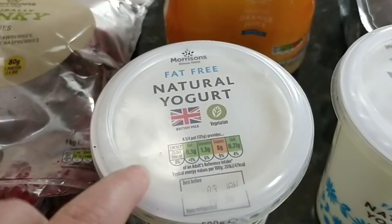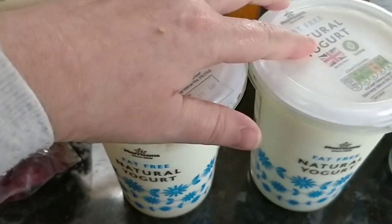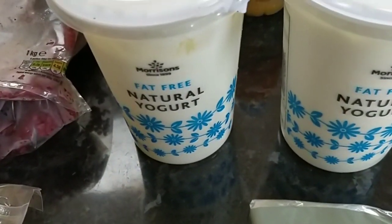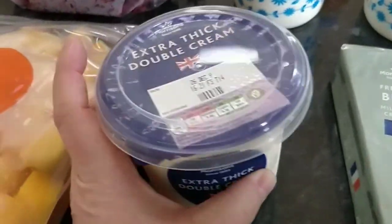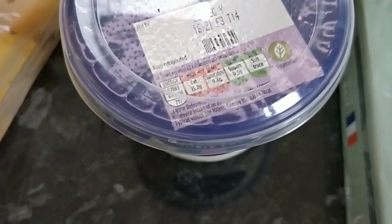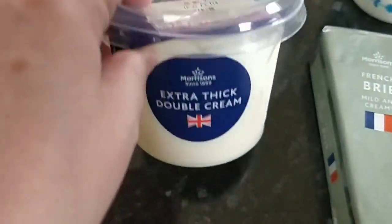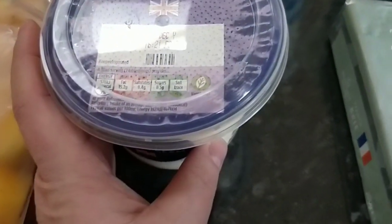I also got some of the Morrison's fat-free natural yogurt. This is actually not very thick — it's quite runny — and I'm not so keen on thick at the moment for some reason, so I've gone with a natural yogurt. This is free on the plan. I got some extra thick double cream to have with maybe a few puddings that I bought. The cream is three and a half syns for one level tablespoon. I'll probably be having this on days when I'm not counting syns because I'm sure I'll end up with more than one tablespoon.